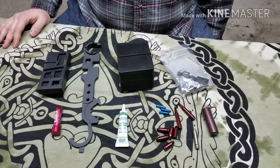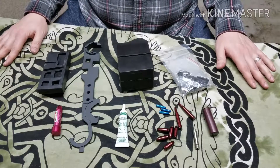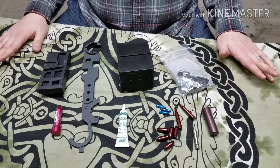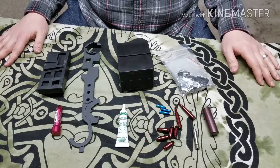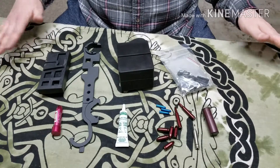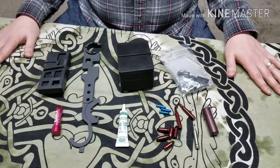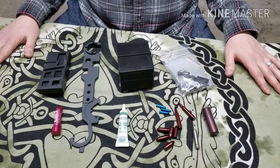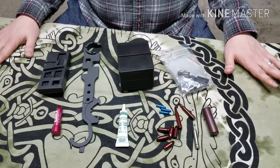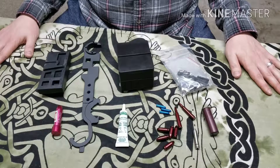A gun enthusiast is someone who really enjoys firearms, maybe owns a few of them, knows how to disassemble their firearms and clean them, and just knows a lot about guns in general. Whatever they may tell you about a particular brand or ammunition, take what they say with a grain of salt. Look it up on your own and confirm what they tell you. Just because they're interested and know a lot about their particular firearms doesn't mean they're an expert in any other way.